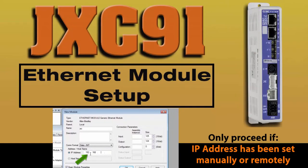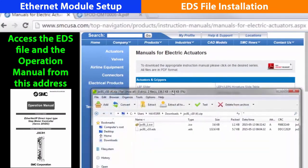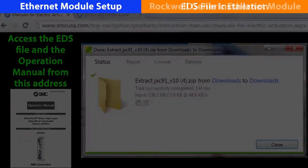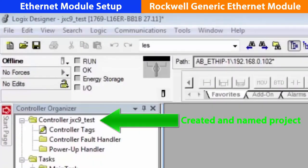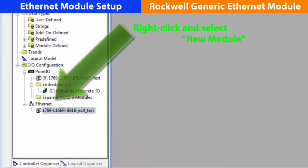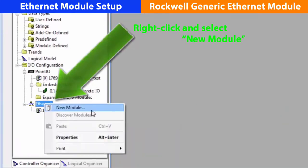Now we will set up our Ethernet module. With the IP address set, we're ready to hook up the PLC. First, download and install the JXC-91 EDS file — check the web page for more details. Let's start the programming software. First, make a project for the JXC-91 and give it a name. On the left-hand side under the controller organizer, right-click and select new module.